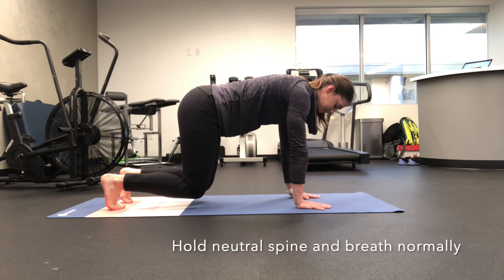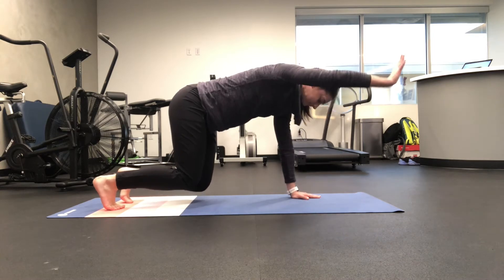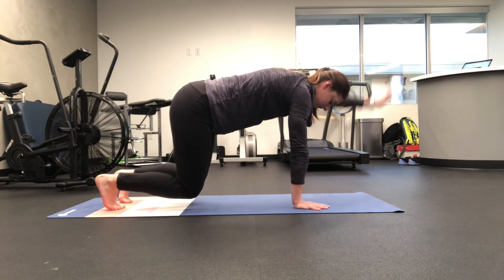Core Strengthening Quadruped Hold. Start on your hands and knees, find a neutral spine, and lift your knees off the ground. Hold this position for 30 seconds to one minute while maintaining a normal breath.